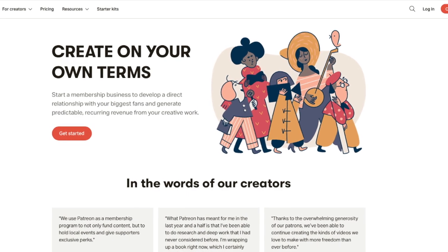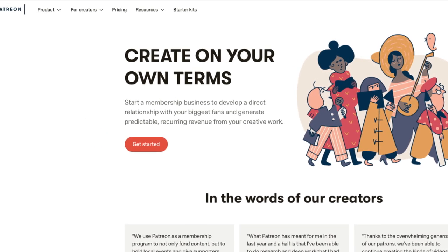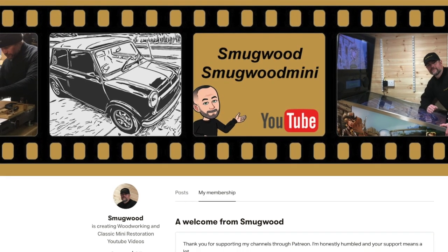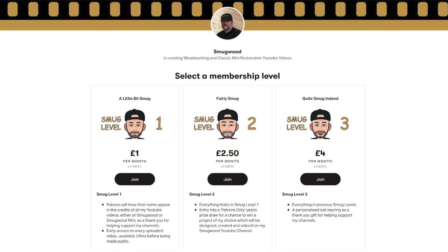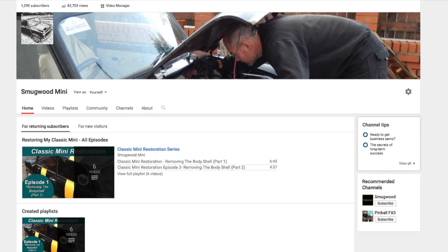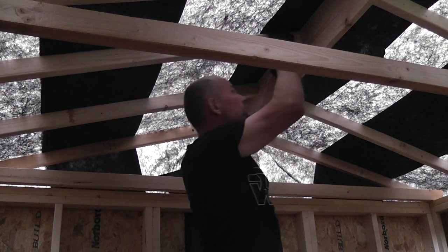Unfortunately producing such videos comes at a price and with minimal funds after being retired from employment, I've turned to Patreon to see if there is additional support which could allow me to continue making the woodworking and car restoration videos. In return for support there are various levels explained at the Patreon link below, including the chance to win one of my YouTube projects and inclusion in random prize rolls open to patrons only. I'd like to thank everybody who already subscribes, watches, comments, likes and shares, as it all helps support my channels. It's my hope that I can continue making videos for the foreseeable future — thanks once again for your continued support.